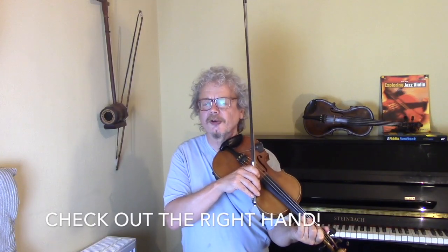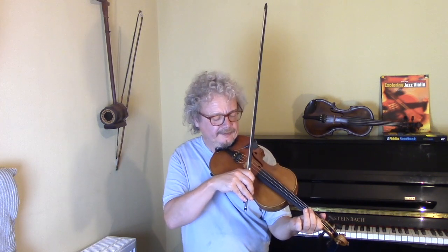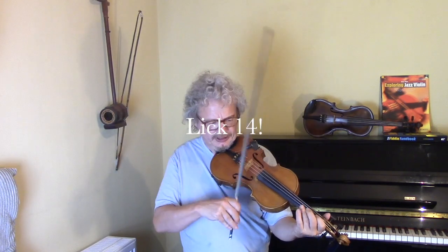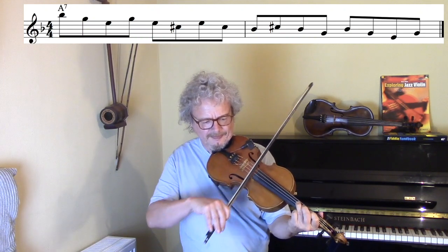The idea of using a substitution of a diminished chord for the A7 — in this case you could call it Bb diminished. So here's a lick based on that.